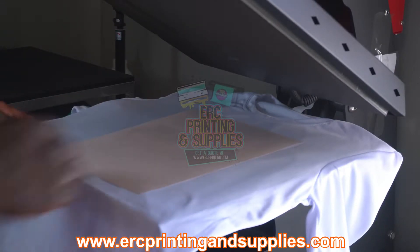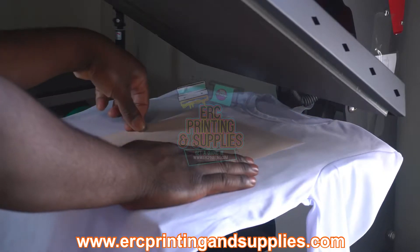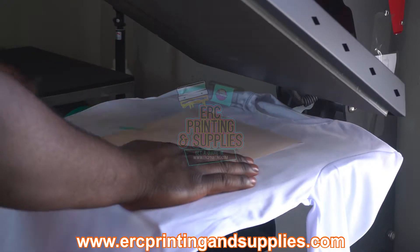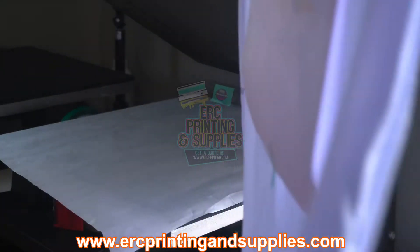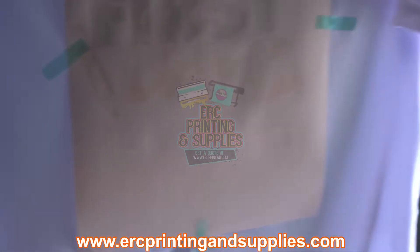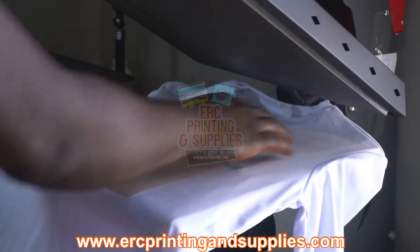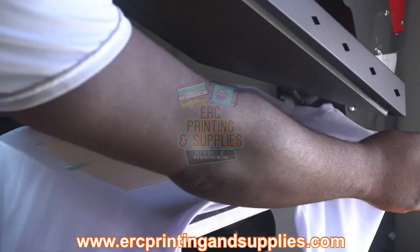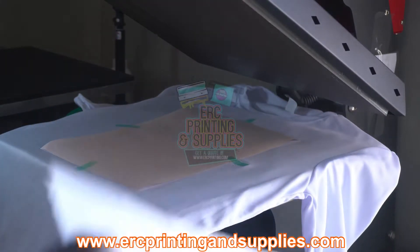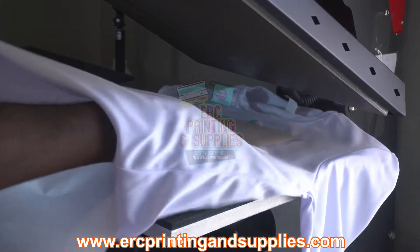I'm gonna take some of this heat tape. Be sure to like and subscribe. ERCprintingsupplies.com — if you subscribe to the website you'll get early access to new items. We're gonna line it up. You've got a photo sheet on the bottom and one in the middle under the print. You can also find this paper on ERCprintingsupplies.com.